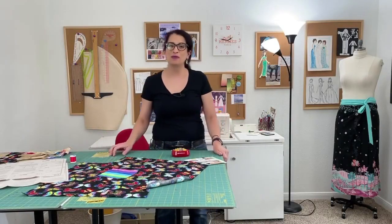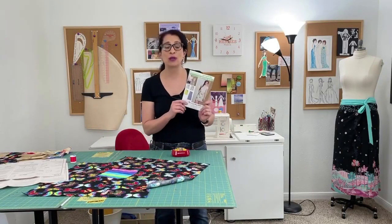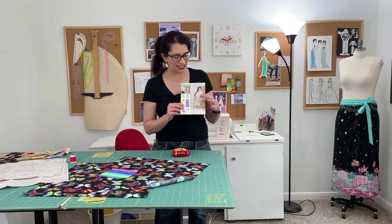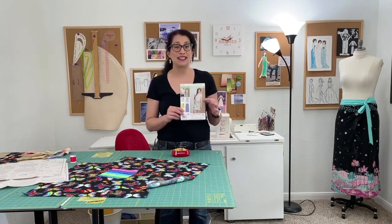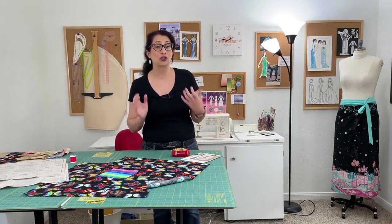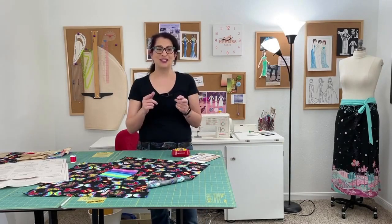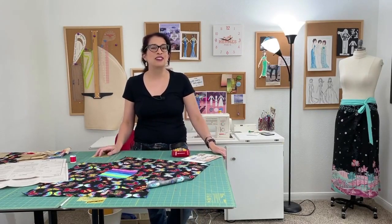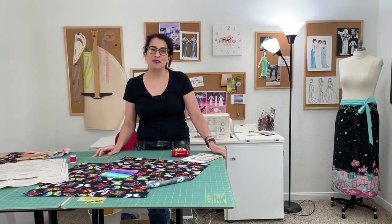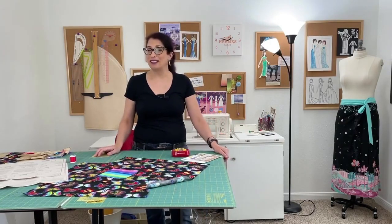Hi, I'm Toni. Welcome to Sew Sew Lounge. Today we are continuing with Simplicity 8133, which is the wrap skirt. I am making view C this go round, which has the pocket and the contrasting waistband and ties. So if you've been wondering how to finish the front edge of your skirt, put in that hem, sew the darts, and get moving forward on this project, stay tuned. Sew Sew Lounge is the place for beginners to learn to sew one pattern at a time. Be sure to click like and subscribe so you never miss a stitch. If you've got a question, leave it in the comments below and I will get back to you as soon as possible.